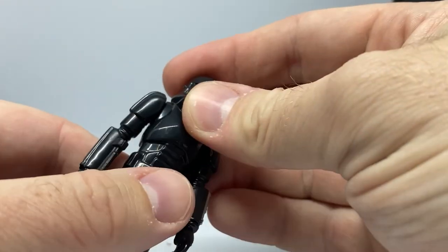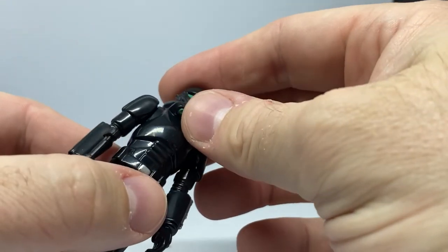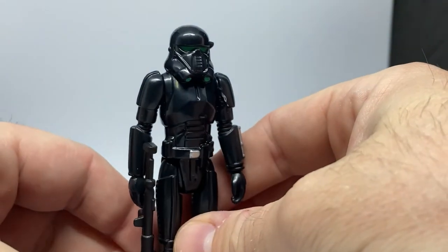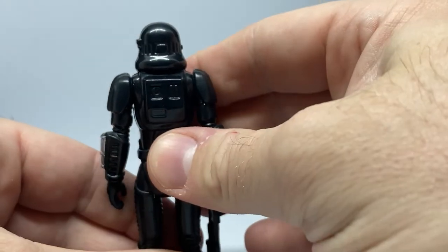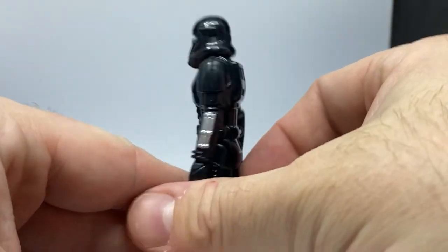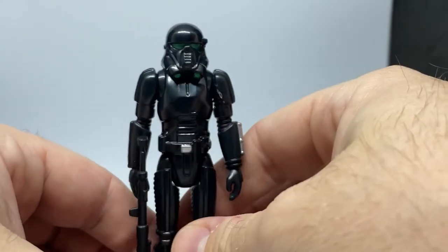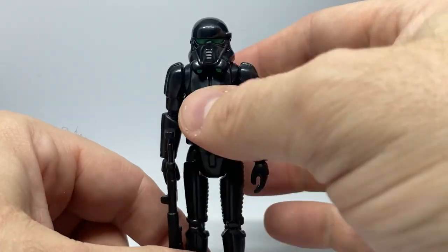They continue the trend of the helmets being part of the sculpt of the torso, so you can't turn the helmet, which would have been cool to see. But it works with the stormtroopers of old and the retro reproductions. Really, really cool.